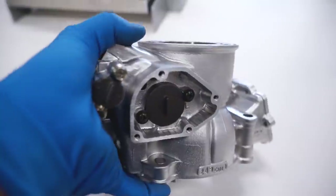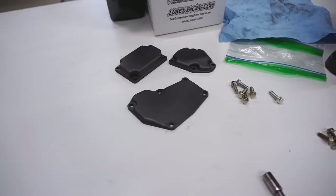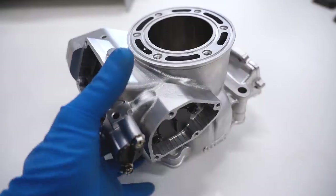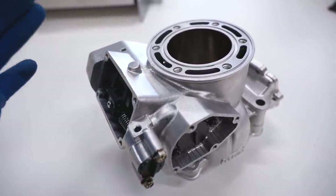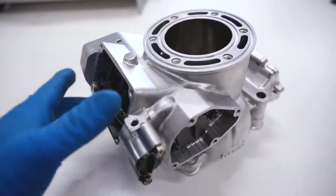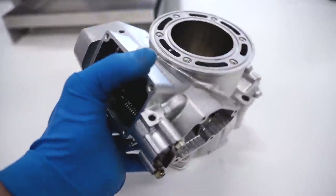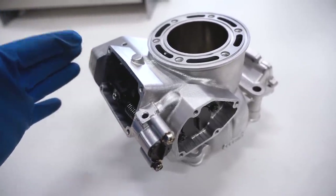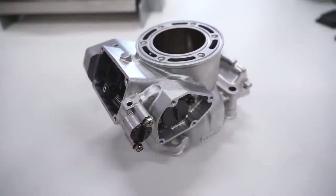The valve is all back together — that really wasn't too bad. All we've got to do is slap the covers back on, get this thing up on the engine, and we'll be up and running. It is possible to reassemble the valve with the cylinder on the engine, however I would recommend pulling the cylinder off so you can clean everything up and get it all fresh again — it's always nice to start with a clean slate. That's it for the power valve assembly. Hope you guys found this helpful, thank you for watching, and I'll see you in the next video.